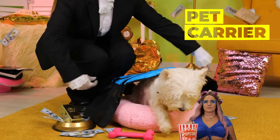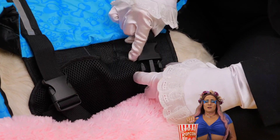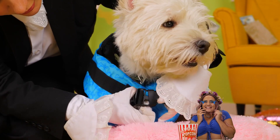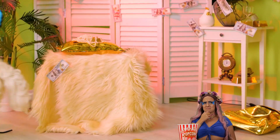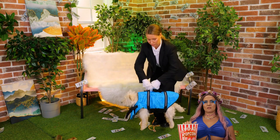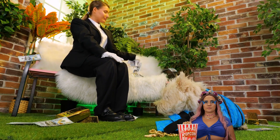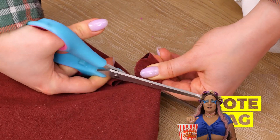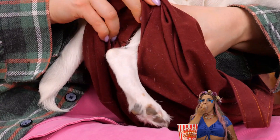Looks like someone's about to go on a trip. Make sure to tuck that belt in nice and tight. And away we go. To the park, huh? Now sit back and unwind. You're the perfect fit inside this bag — a few cuts and it's a custom-made carrier.